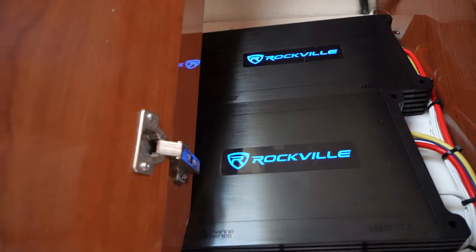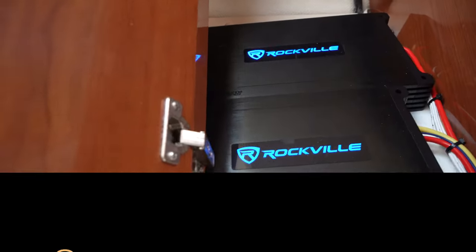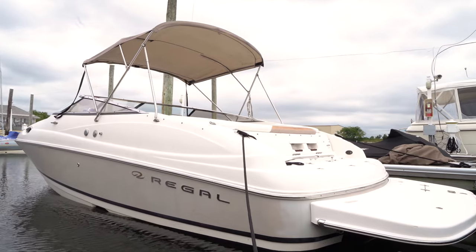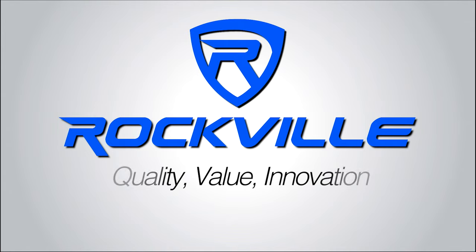Hopefully this video showed you how easy it is to install an amplifier into your boat. If you have any questions, comments, or concerns, feel free to reach out to our customer support team through phone or email, and be sure to check out the rest of the videos in our boat installation series. We'll see you guys in the next one.